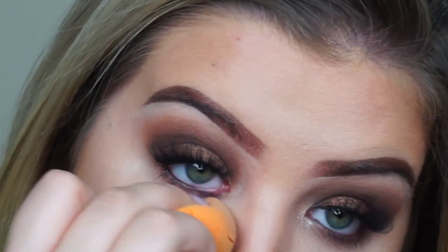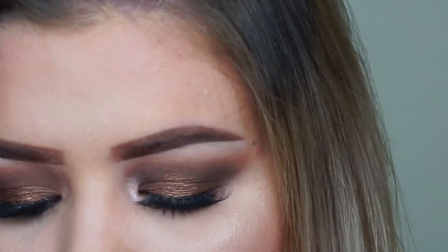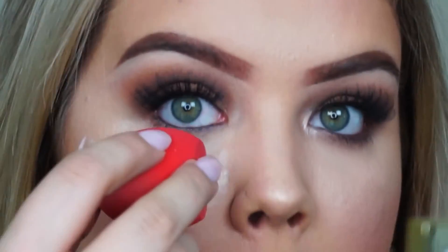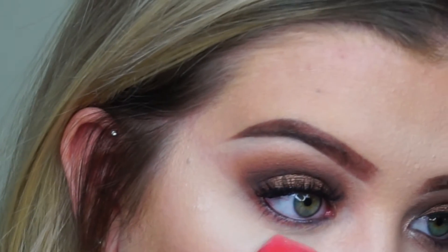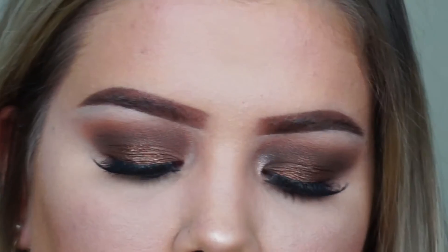I put my concealer real close to my under eye and then I just push it all the way up. Next we'll be taking this Airspun loose face powder — and we are going to take a flat Morphe sponge and put that on my under eye. This is also another step I do when carving my eyeshadow — I'm getting right there next to my nose. I put that on there for maybe like 10 seconds or so and then I wipe it away; I don't want it to be too set.